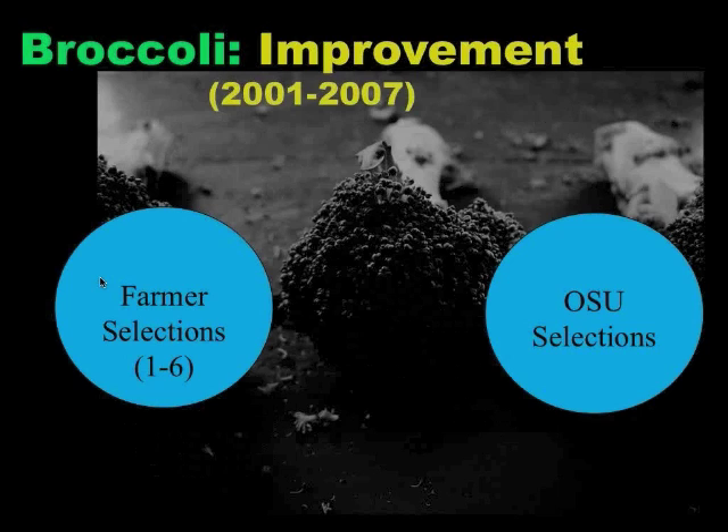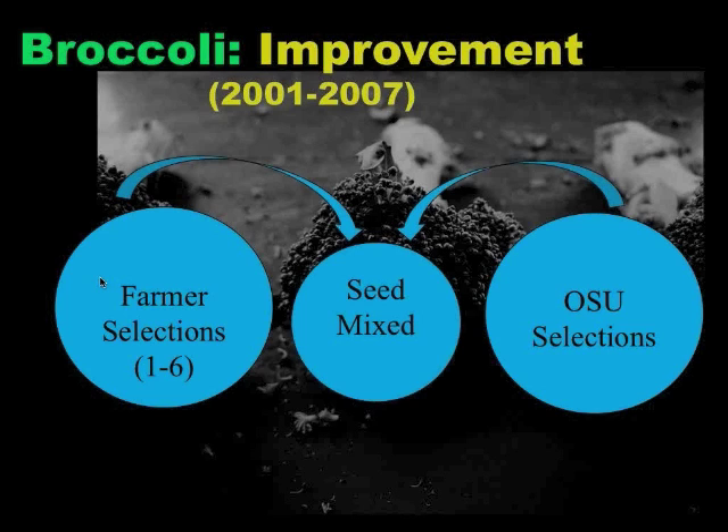This is just a schematic of how this convergent-divergent scheme worked. We have these farmer selections — the farmers who participated ranged from one to six farmers over the eight years where the farmer participatory component was going on. OSU was making selections and farmers were making selections on their farms. All the farmers sent a portion of that seed back to OSU, back to Jim, where he mixed it all together. Then the next year he sent it back out, and that cycle continued for about eight cycles.